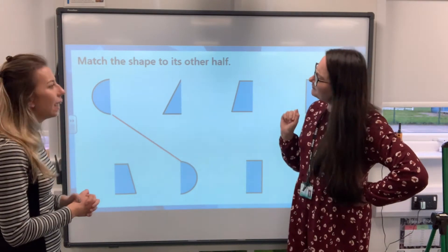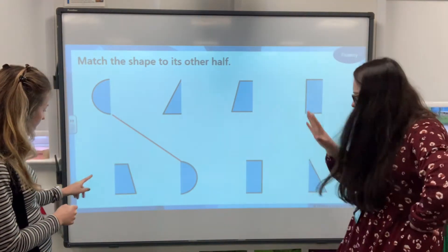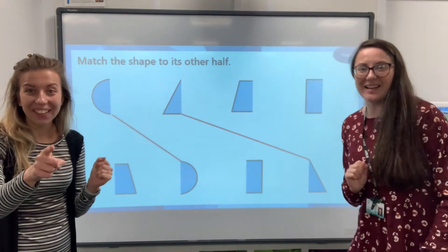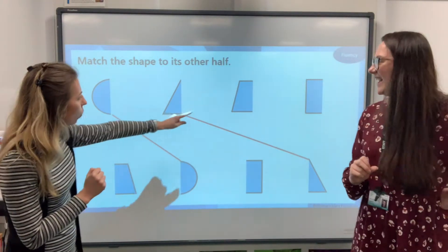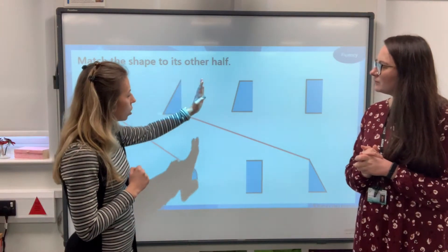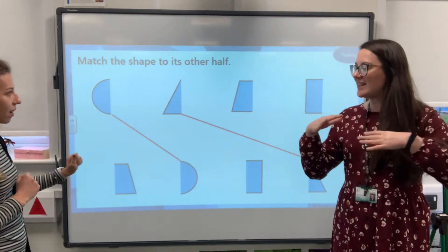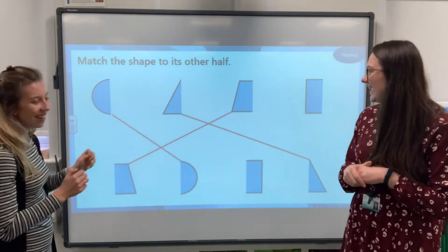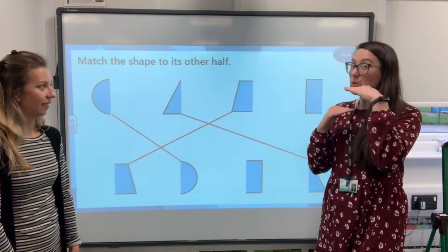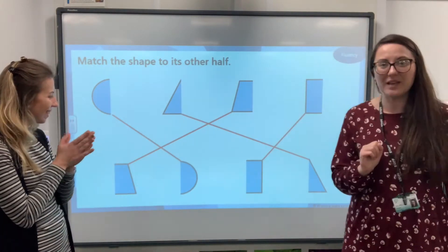The next one looks like a tall pointy one — like a triangle. Well done! And I've spotted the other half, it's right down here in the corner. Then this one — it looks like it's going to have four sides. It kind of flares out at the bottom. It looks a little bit like our piece of paper; actually it's a bit shorter, I think it's a square. And the other half is just down there. Well done everybody!